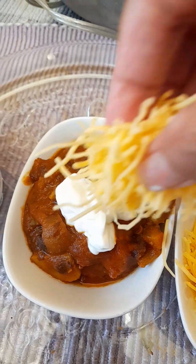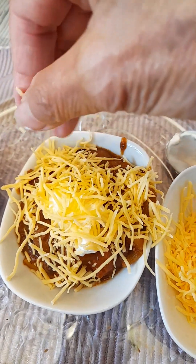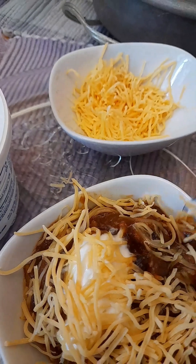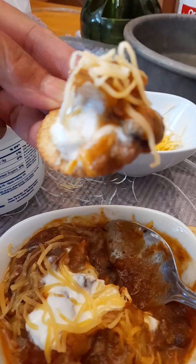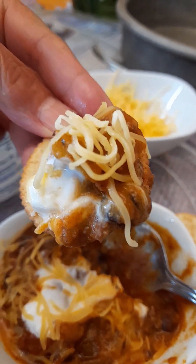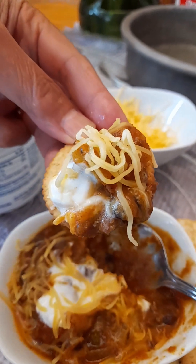Ready to serve! Top with sour cream and cheese. Enjoy your chili with crackers. Chili is a Mexican dish — go ahead and try making it!